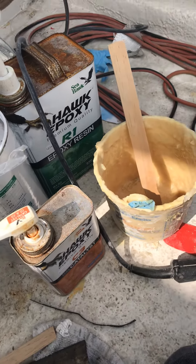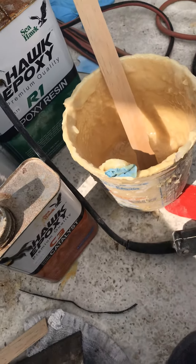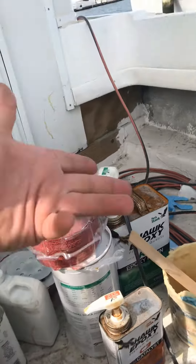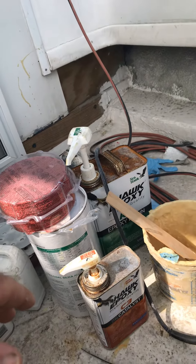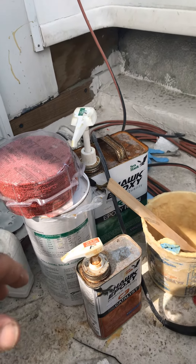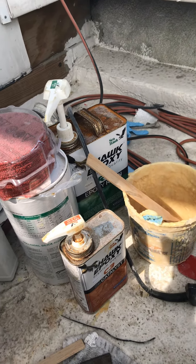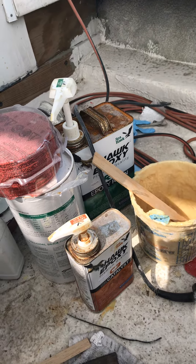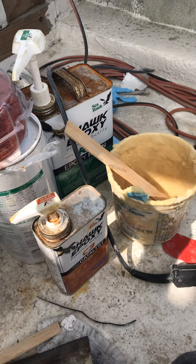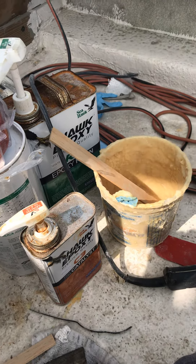I'm about to lay up the glass that I cut up in the last video. I've just been using this bucket over and over. This stuff is 4 to 1, just like every other epoxy. I've been mixing up about 30 pumps, which is probably about a quart at a time. This glass is a little heavier, or rather a little thicker, so I might do like 40 maybe, just to give myself a little bit more resin and not have dry glass that I've got to go mix more for.